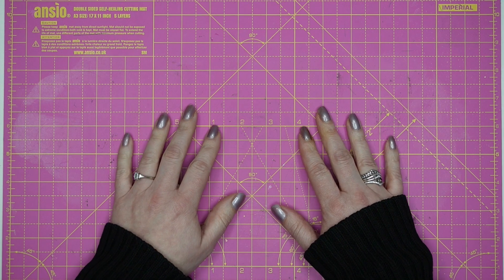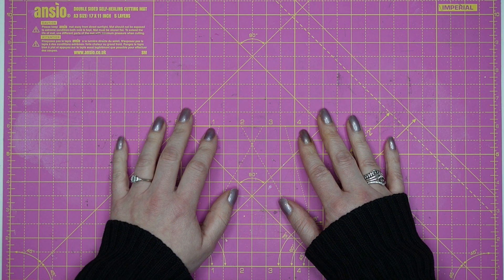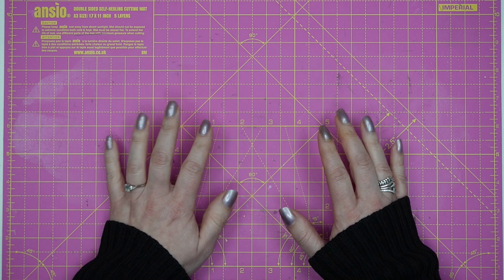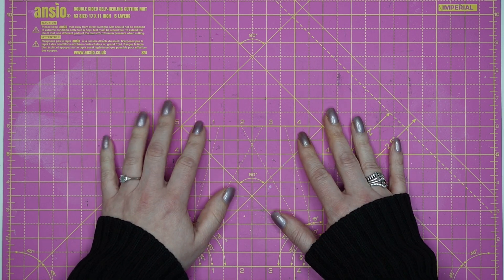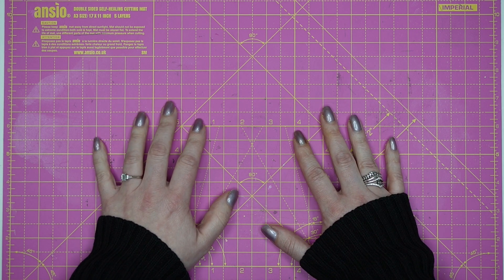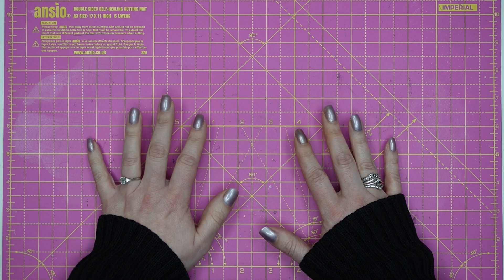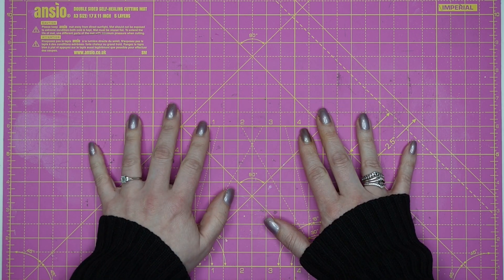Hello my lovelies! This is Lizzie from Love From Lizzie and today I'm bringing you the March 24 Love From Lizzie card kit. This kit is super exciting — it's a little bit different to what we usually do, but I'm really hopeful, and the responses I've received to the sneak peeks over on Instagram this month have been really positive, so fingers crossed you're all going to be really happy.